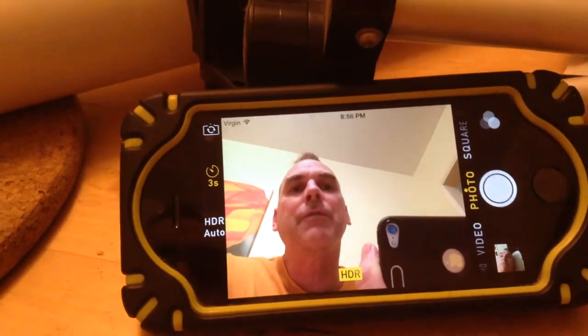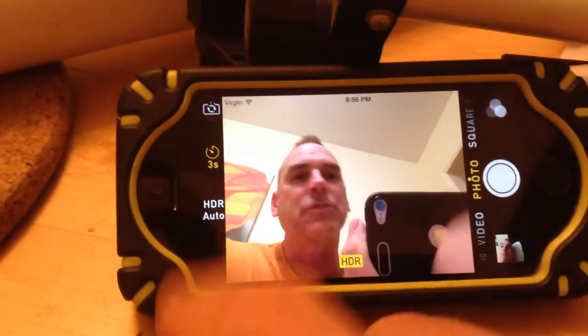I'm going to take a picture using the timer in iOS 8. If you have an earlier version of iOS, this won't work. So make sure you upgrade your phone and then you'll be able to do this.